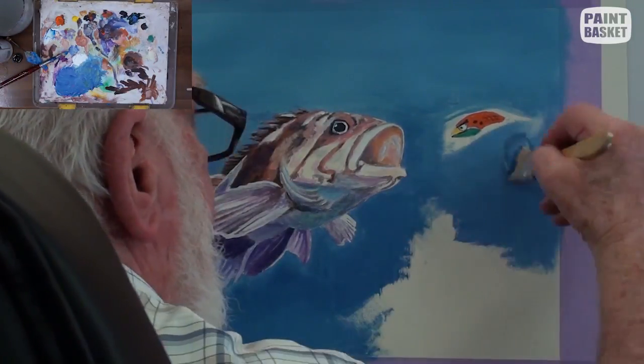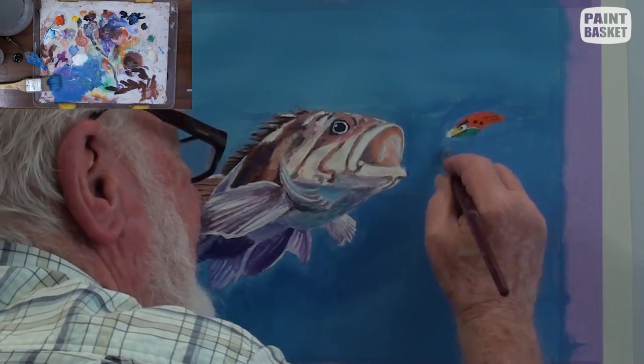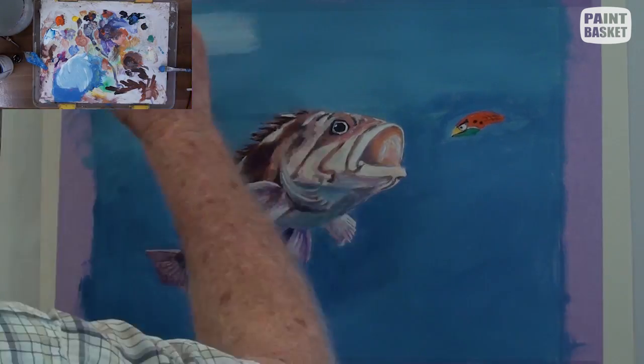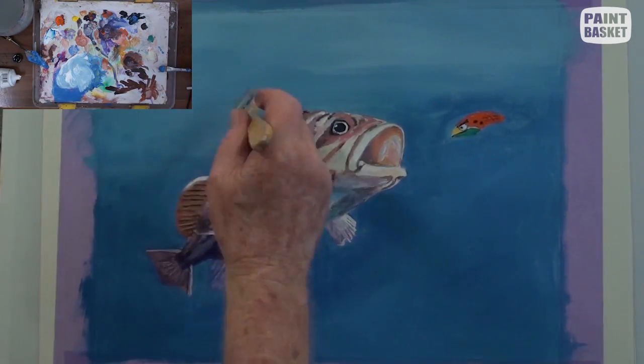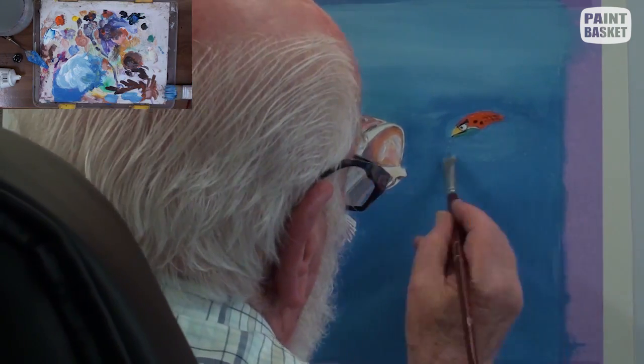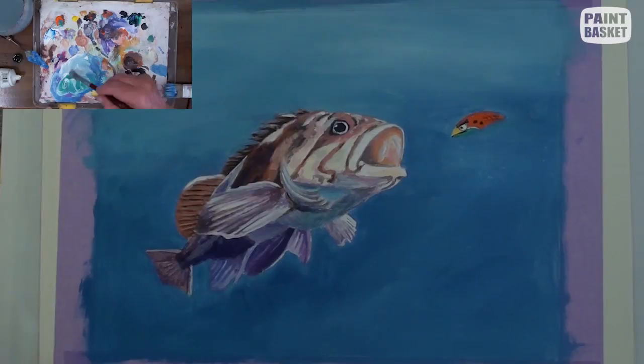Complete the rest of the water and finish off the edges of the lure. I have decided to show a bit more contrast in the water by bringing in a bit more light penetrating the water above. The bass has darted from its hiding place, so we need to show this.